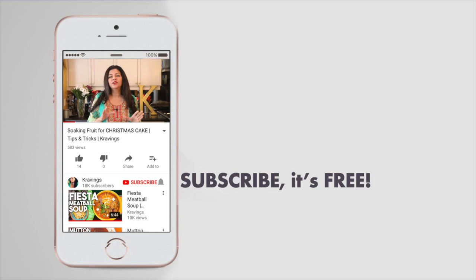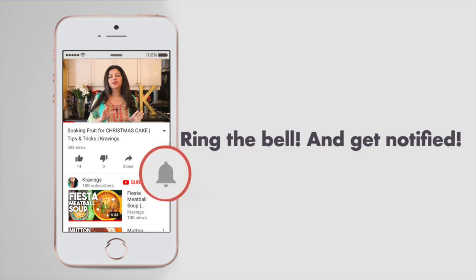Before I go any further with this recipe, please make sure you subscribe to my channel and ring the bell so you're notified every time I upload a new video. Now, let's get cooking!